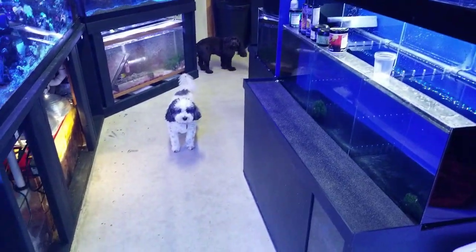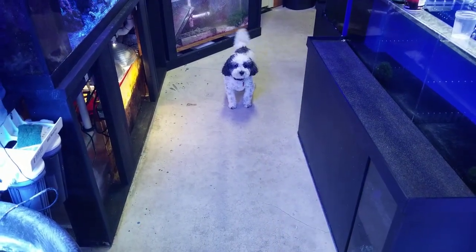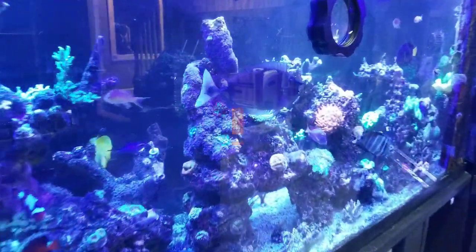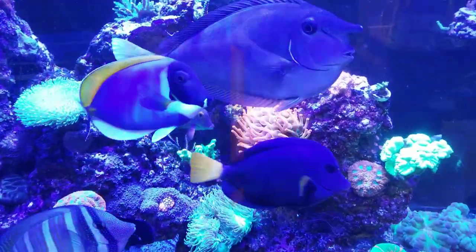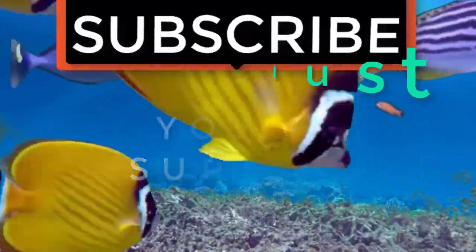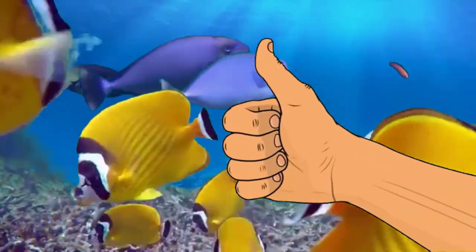There's Bentley and Griffin — what's up guys? Come here puppies! They want to go for a walk so I'm going to take them. But as always, thanks for watching and happy reefing — until next time. If you like the video, give it a thumbs up and share it with a friend, and thank you for being part of the Coral S2.